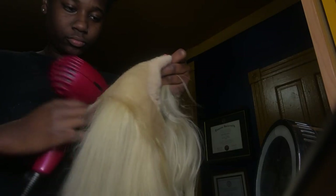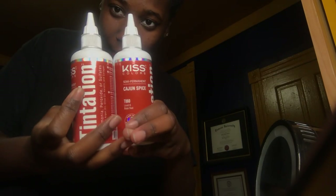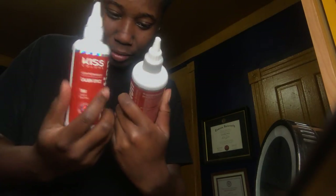It was my first wig I ever bought so y'all never saw it. It came blonde and I never bought anything to add color or dye to it. So yeah, that's what I'm preparing for — dying it right now. I plucked it already. I'm still a beginner, literally still a beginner a year later. I got two of these Kiss cajun spice hair dyes, semi-permanent. I see everybody using these so I figured I might as well just use them.